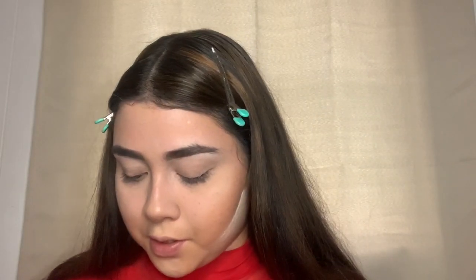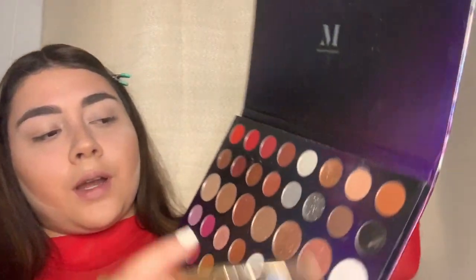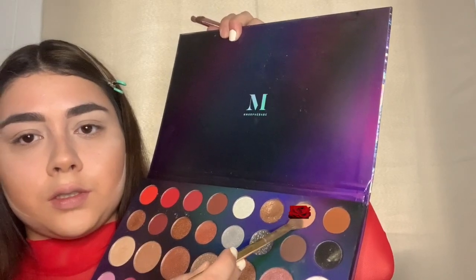Like I said, I just use my fingers because it's easiest. I'm going to take my Morphe Y16 brush and use a neutral color called My Type — it's a brown right here. I'm just going to put that all over my lid.